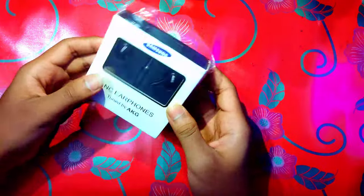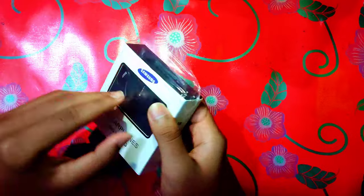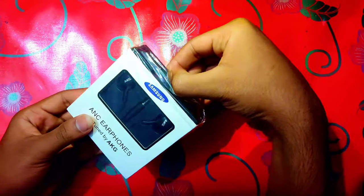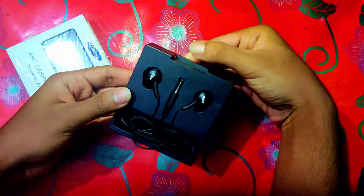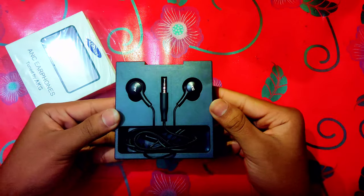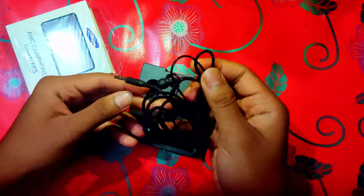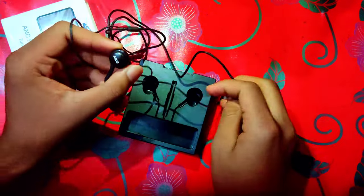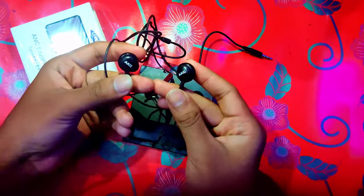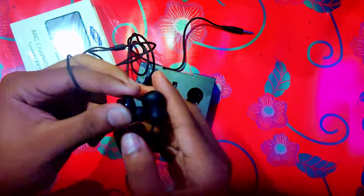This is the unboxing of the earphone, but there is no case. Unlike QKZ, we have to clean the box and put it in the package. Our earphone is black color, but we also have a different color. So if we can see the earphone, we can use the user manual and extra ear caps.